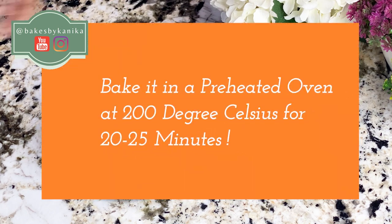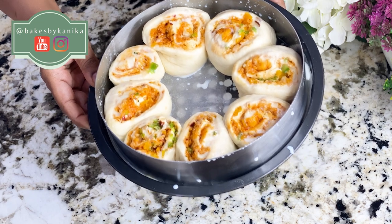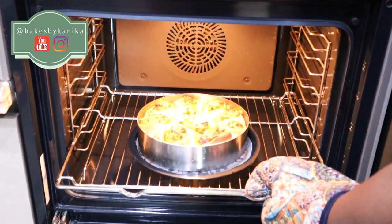Now we will bake in a preheated oven at 200 degrees Celsius for 20 to 25 minutes. If you feel there is too much browning, reduce to 180 degrees Celsius and bake for 20 to 25 minutes. Our pizza pinwheels will come out very beautiful.